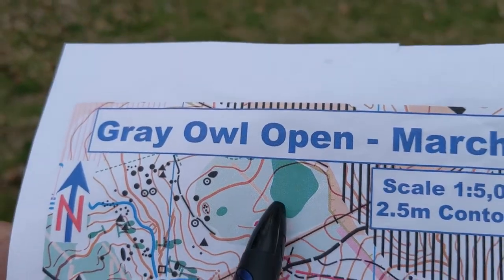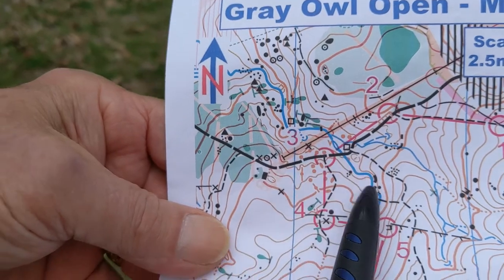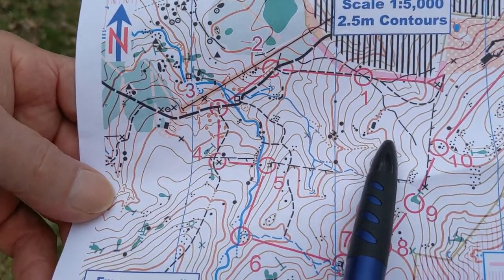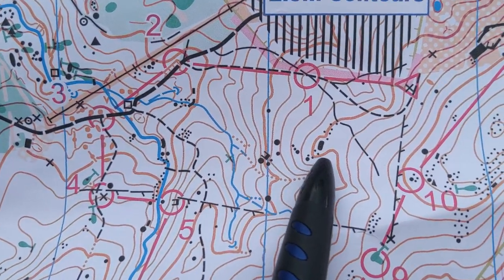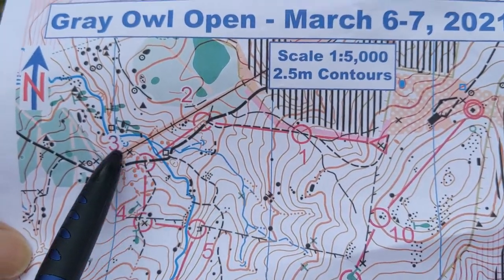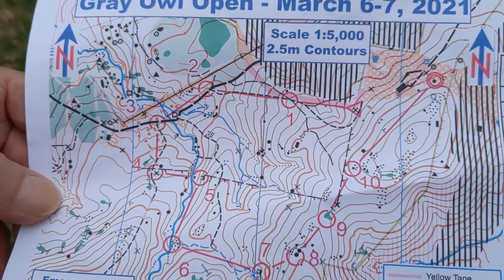As a suggestion, don't ever try to go through the dark green. Other colors are the blue, which is obviously streams, and black. The boulders, rocks, and cliffs are all represented in black, as are trails and fences — those are all in black.